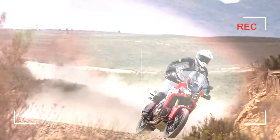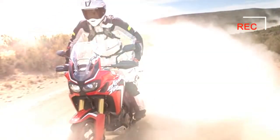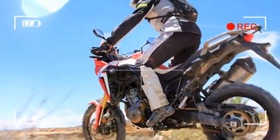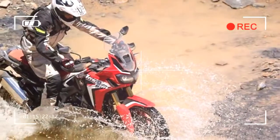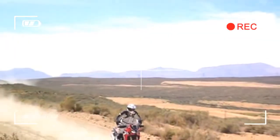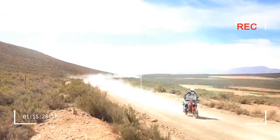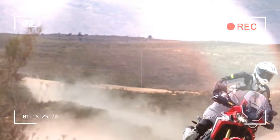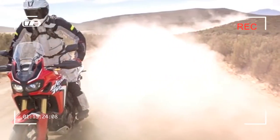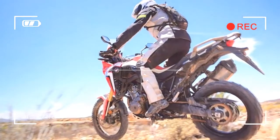For the road test we rode on Dunlop Trailsmart tires, which are aimed at those who will predominantly stick to the tarmac but may also occasionally venture onto dirt tracks. But today things were destined to get more serious, so our bikes were equipped with Continental TKC80s — the tire you would typically use for a genuine on and off-road adventure.